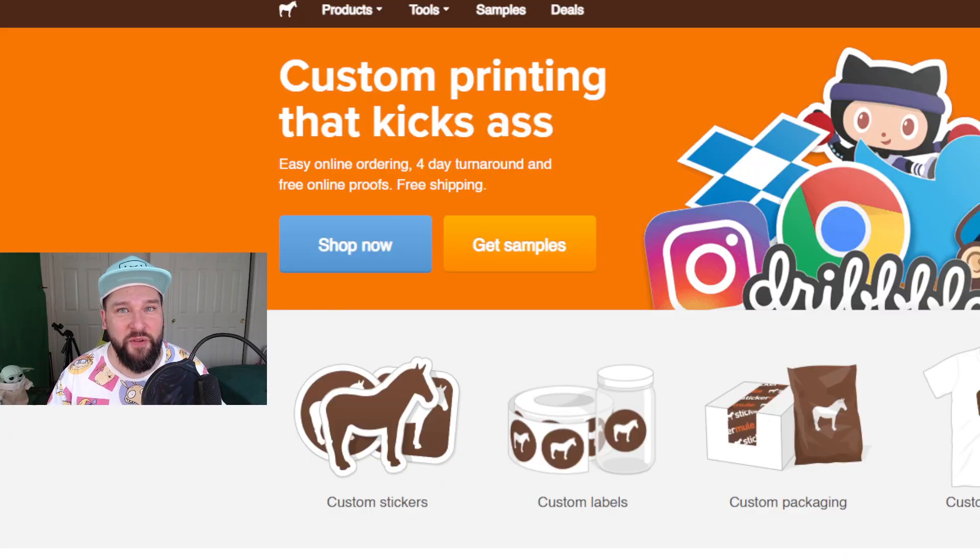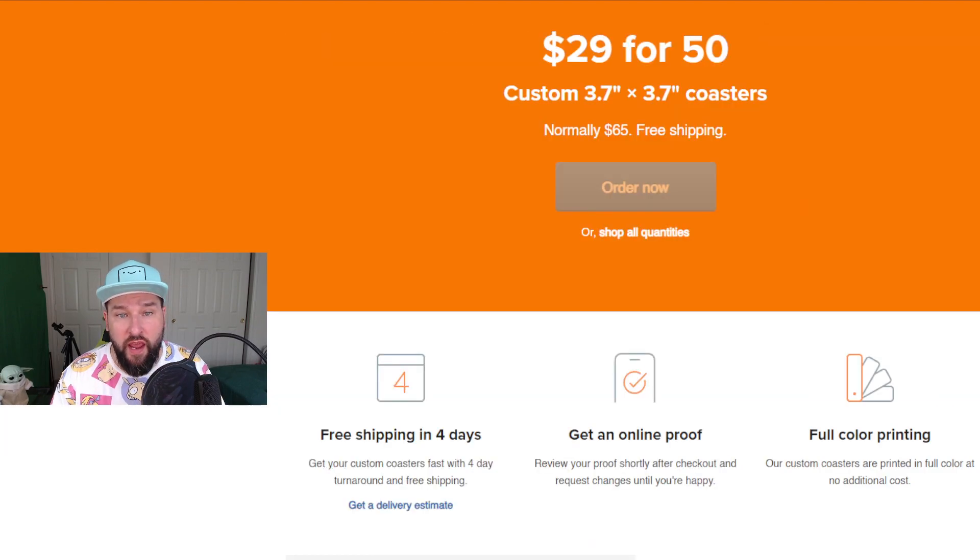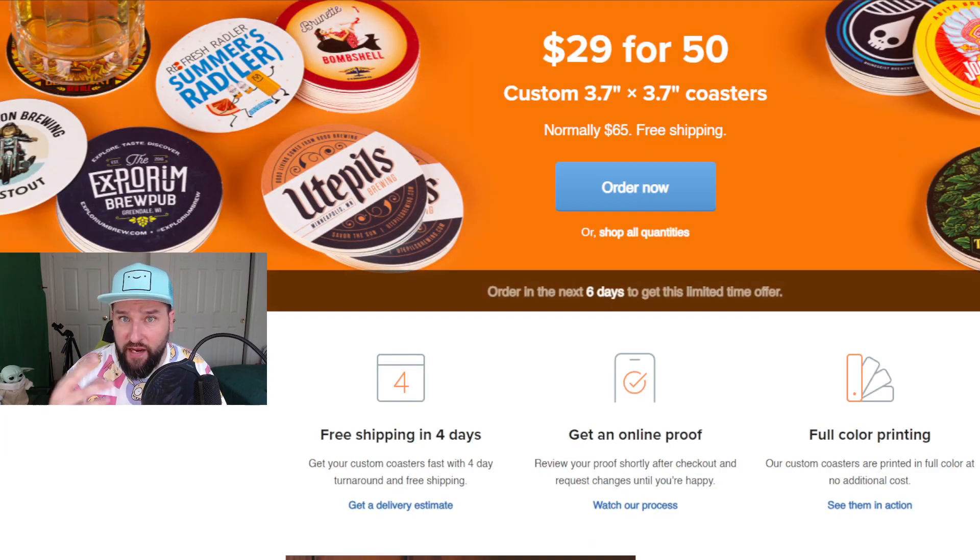Let's talk about Sticker Mule. This was one of the first sites I ever used because I kept seeing advertisements everywhere. Sticker Mule also has some of the best deals — they have weekly deals and let you try out different products every week for a really cheap price. For example, this week it is $29 for 50 coasters, normally $65, with free shipping. But we're talking about stickers, so let's go set up some stickers.